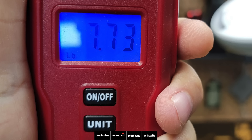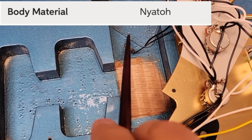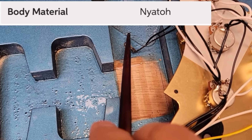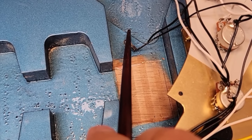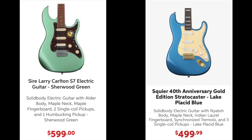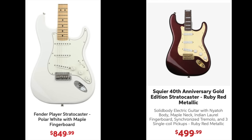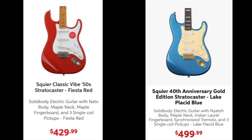This guitar weighs 7.73 pounds, but I've seen them range from 7 to 9 pounds. The body is made of Nyatoh, which is a mahogany-type wood, so weight can vary depending on density and moisture content. Be prepared for that range. At $499, comparatively you can look at Sire guitars also made in Indonesia for about $100 more with a rosewood neck, Made-in-Mexico Fender Strats for about $350 more, E-Art guitars at nearly half the price with stainless steel frets, or the Squire Classic Vibe to save about $70 with a few fewer premium features.